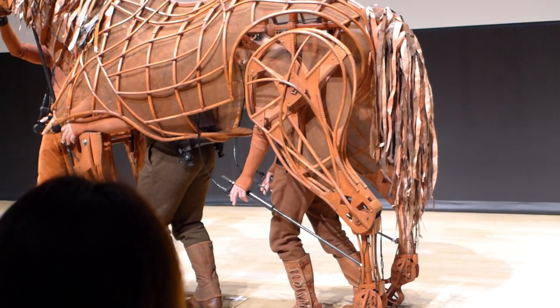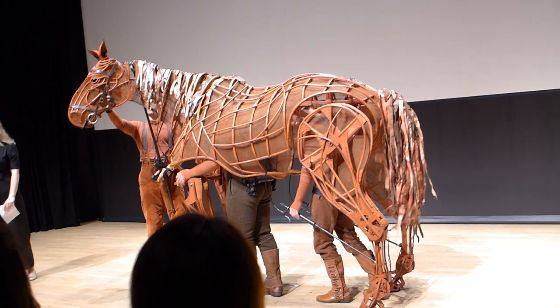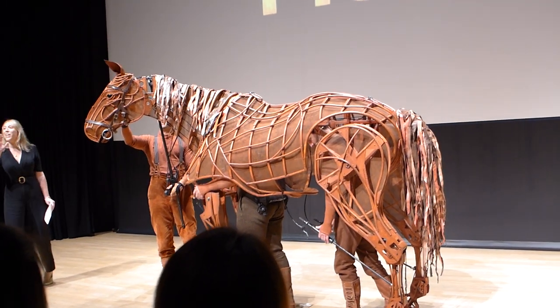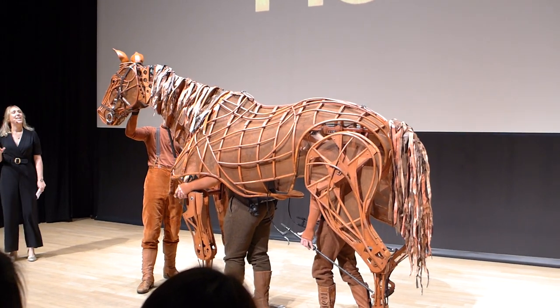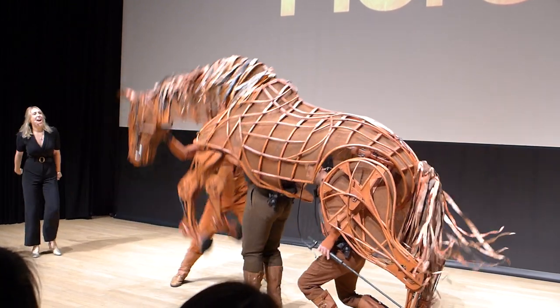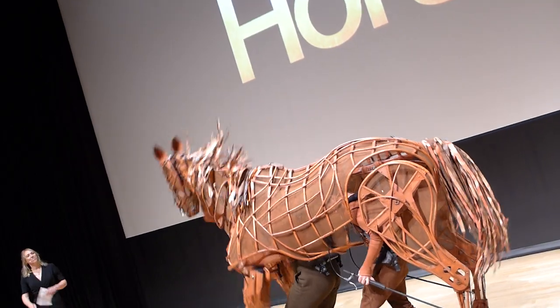One, two, three — 'Way up, Joey!' I don't think that was loud enough. I think he's showing off a little bit — he can be a bit stubborn. So I'm going to need you to really shout it this time. Are you ready? Three, two, one — 'Way up, Joey!' [Audience cheers]